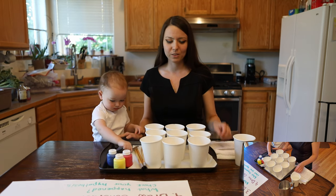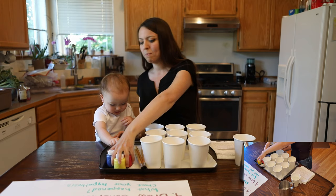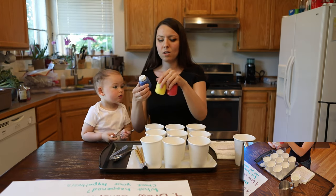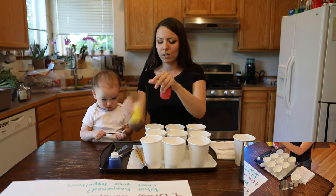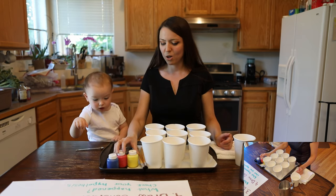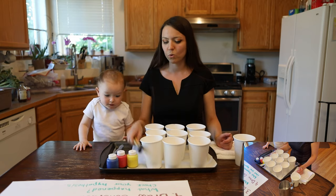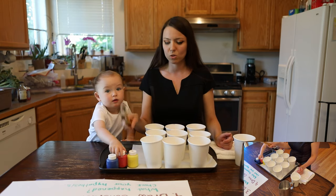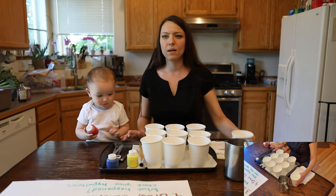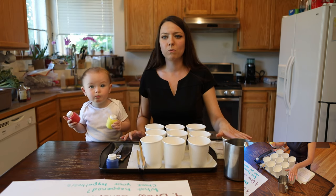For this part of our video you will need nine cups and three paints — those are the basic colors: blue, yellow, and red. I just use Crayola paint; you can use any paint you have in your house. You also will need some measuring spoons or any spoon, or you can use paint brushes to scoop some paint into your water. You also need some water — you can put some in a pitcher, and water to wash your brushes.